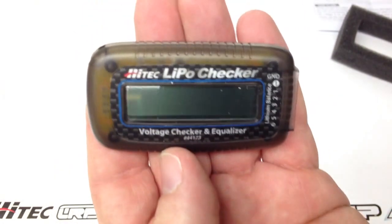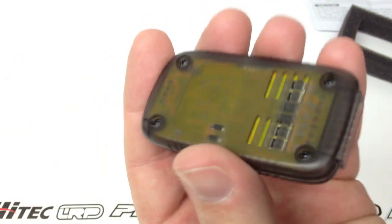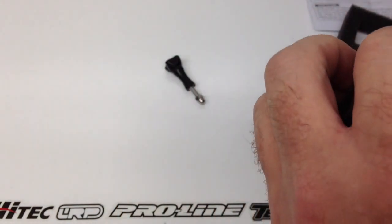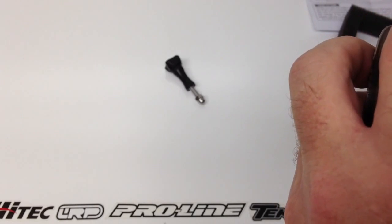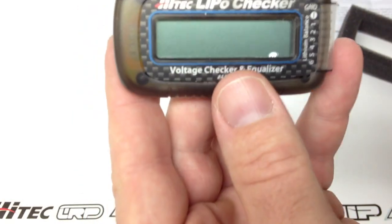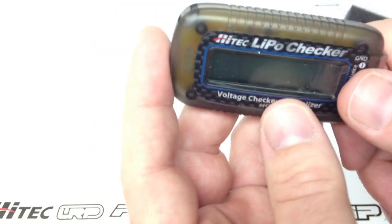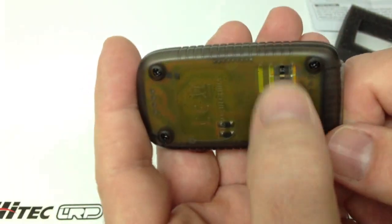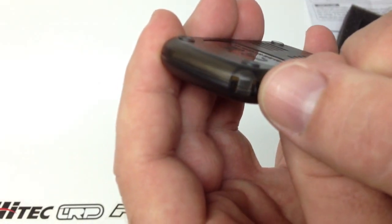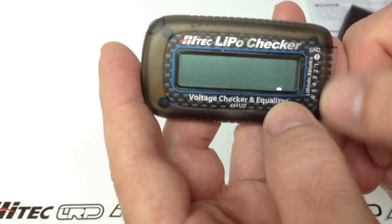This thing is very, very small — I can't really think of what it compares to in size, but it's super small. It'll handle a one to six cell lithium polymer battery. On the flip side there are some heat dissipation ducts, and that little tab is where you attach the wrist strap. You have your ground and then pins for one through six cells.